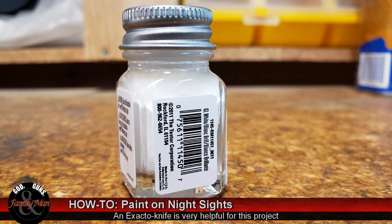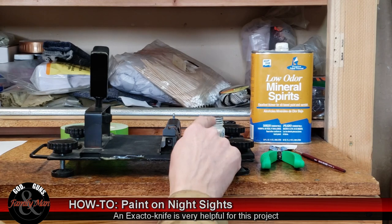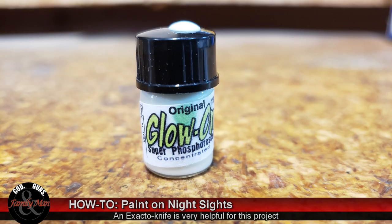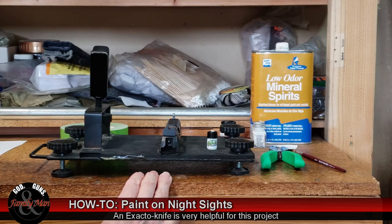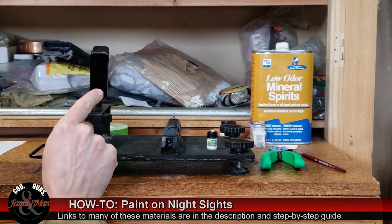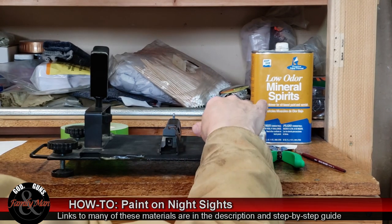You'll also need some white paint - again, Tester's enamel. After we have this face of the rear sight painted an even coat of black, we're going to add a white base paint to the dots I'll be painting on. And then, to make them into night sights, I purchased Glow On - a tiny little bottle of luminescent paint from Amazon.com. I don't think it will be quite as luminescent as the tritium night sight in the front, but it is going to offer some glow to these rear sights - maybe better than I'm anticipating.